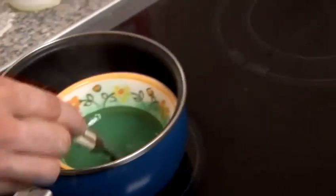Right, so once that's all mixed in, all you have to do is put it in the fridge for about half an hour. And once it's set, you'll be able to take it out and play with it.